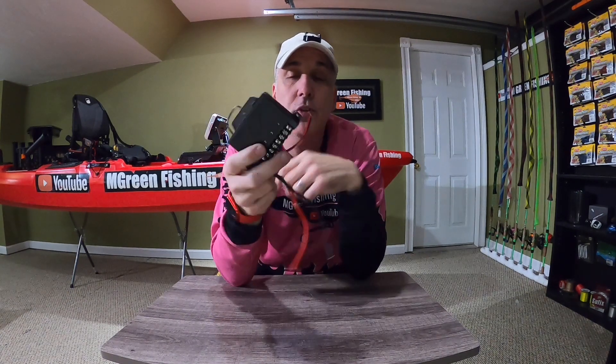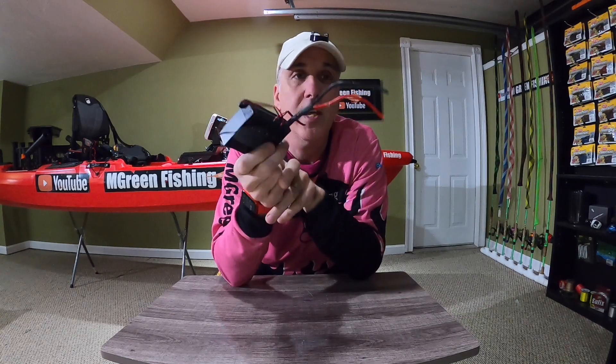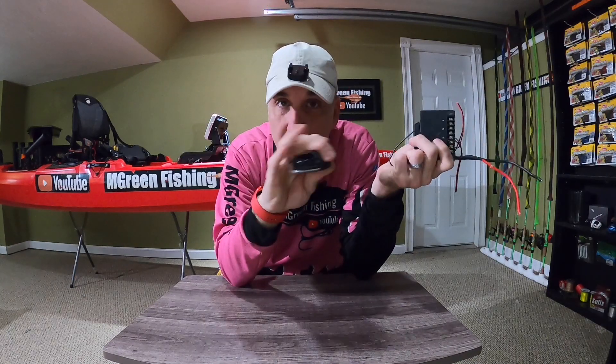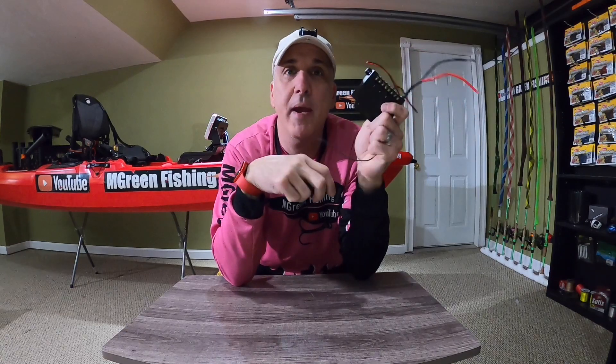Last season I installed lights on my kayak and used this Bluetooth switcher which has four channels and comes with a cool-looking remote. The problem with this system is that as soon as you plug it in, it's constantly drawing on the batteries. Even though you don't even have the lights turned on, this is still wearing down the battery because it is looking for this remote. And this actually killed one of my batteries.